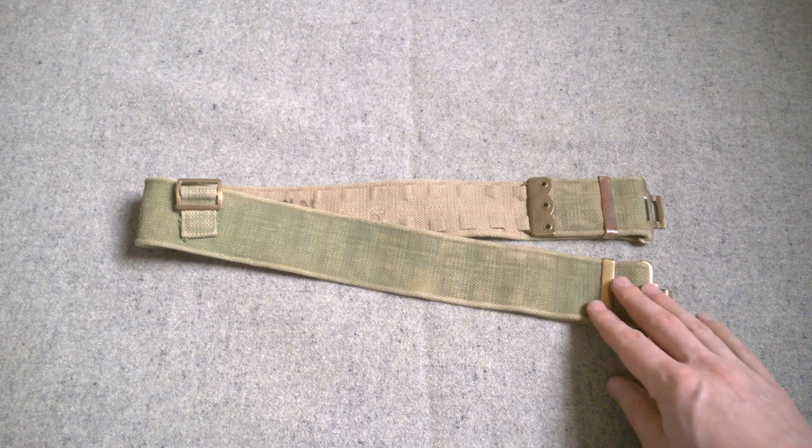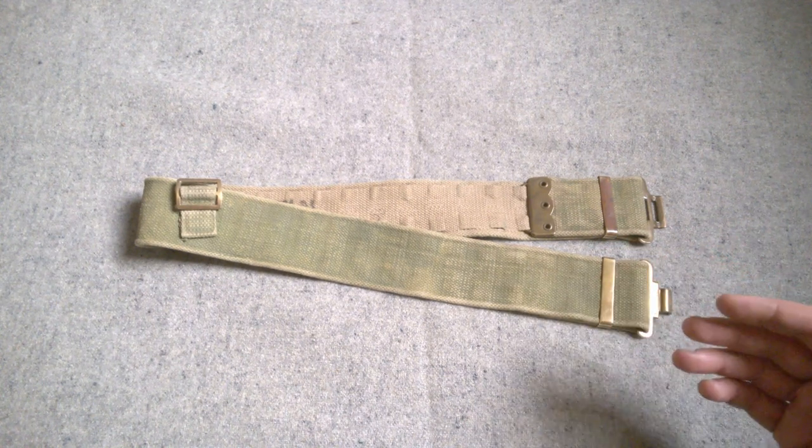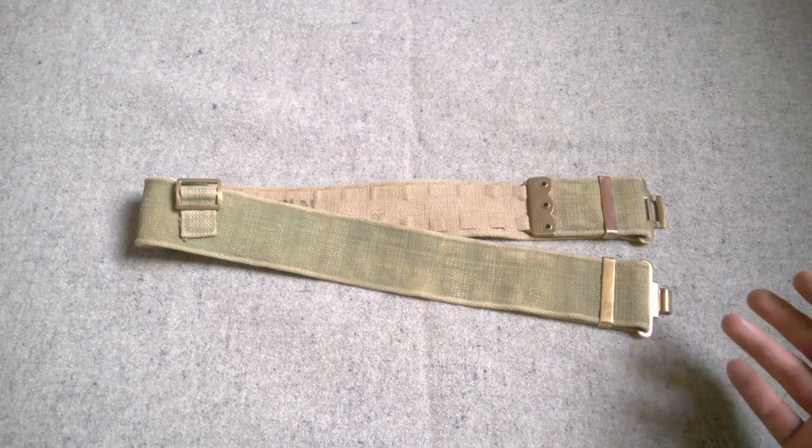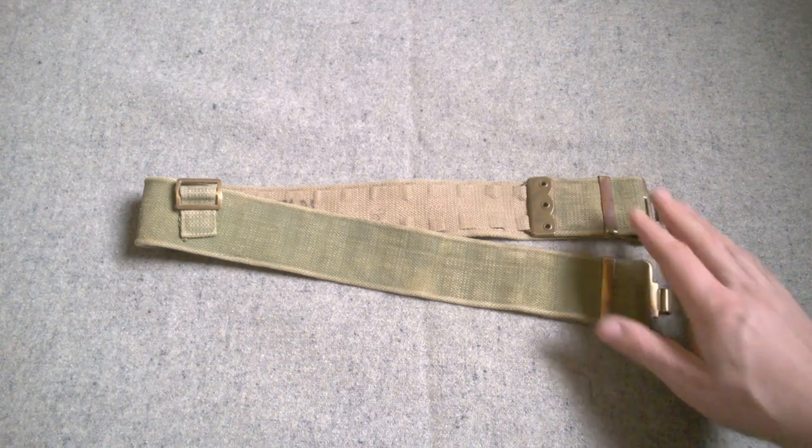When first introduced, the list of changes entry for the introduction of 1937 pattern mentions two sizes, small and large, but by 1939 there is mention also made of an extra large, and these three sizes correspond to a length of 44, 50, and 56 inches respectively. We'll talk about changes in this initial issue within the first couple of years of 1937 pattern being introduced, pre-Second World War essentially. So three different sizes of belt.